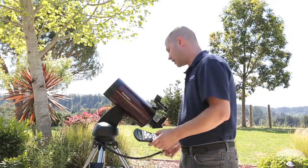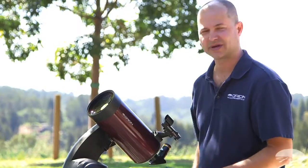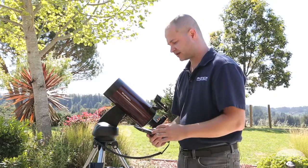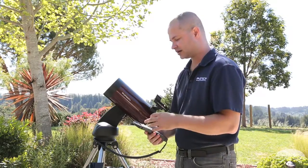The first thing you do is turn it on — the little power button on the side. I've already got eight AA batteries in the compartment on the side. Your hand controller will say initializing; give it a second and it will power up to the version number.